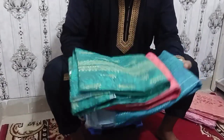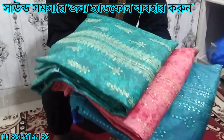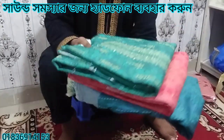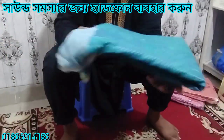Hello everyone, welcome to this video. This is a very expensive dress. This is the design of 3 colors. This is how you can see the 3 colors and the dress.